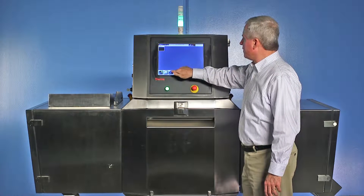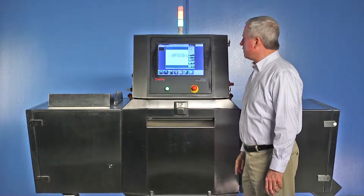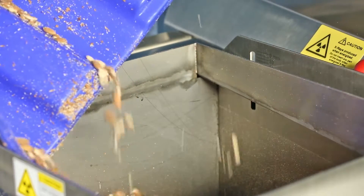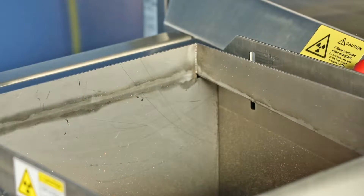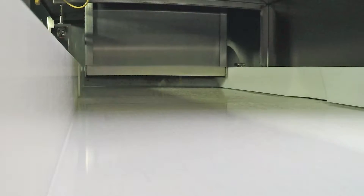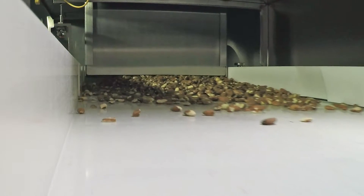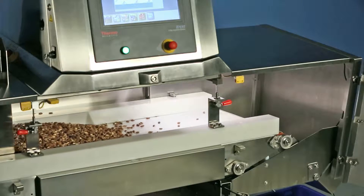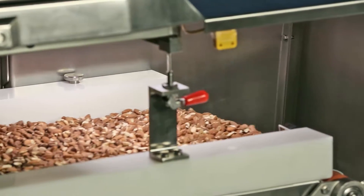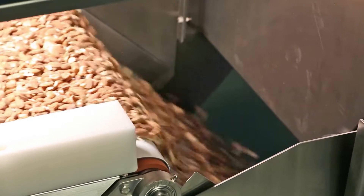The Thermo Scientific Expert B600 x-ray system has five major elements. The first is the in-feed chute where product enters the system. It has an adjustable metering device to assure the product flow is a consistent height and density when being inspected, regardless of gaps or bare spots. Next is the inspection area inside the machine, where product passes down the belt through the x-ray beam and is continuously inspected for contaminants.